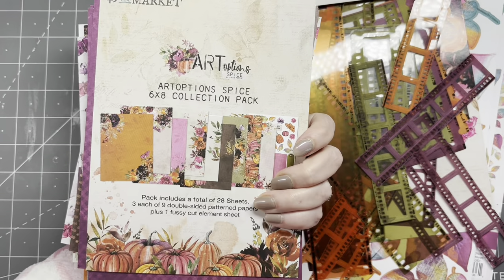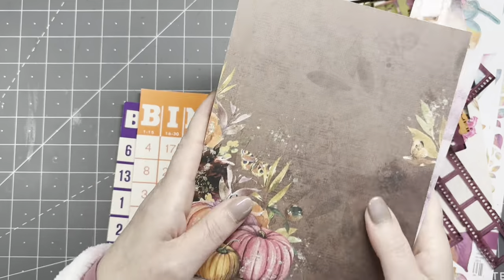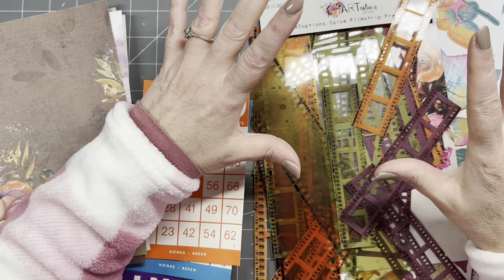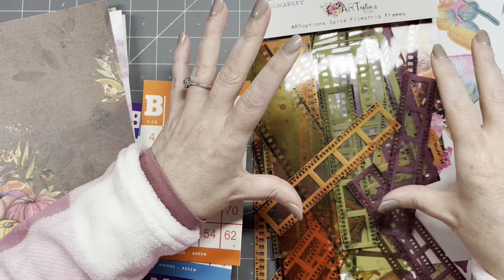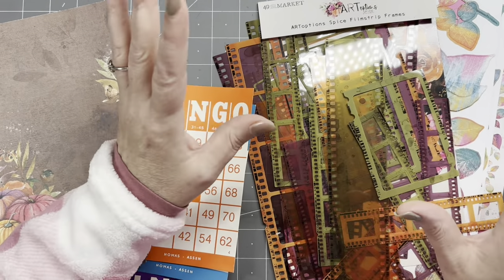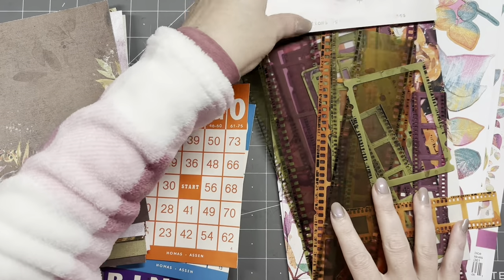These are six by eight, lovely double-sided sheets. I'd prefer double-sided paper because there's going to be a window type of thing in the bingo card. For that I'm going to use the Art Options Spice film strip frames. Bear with me because I've never used these — they're made from acetate. There are several small film strips and a big film strip in the pack. If you don't have these, use any other piece of acetate, plastic, or packaging material — or you don't even need them.